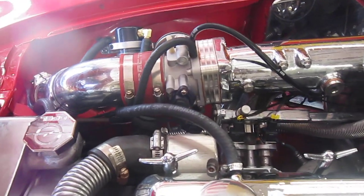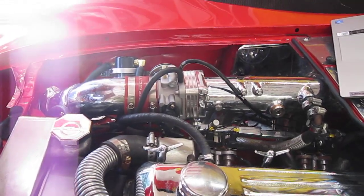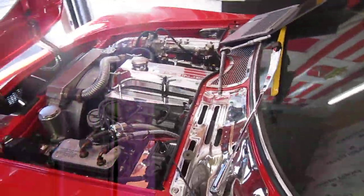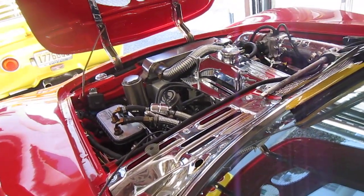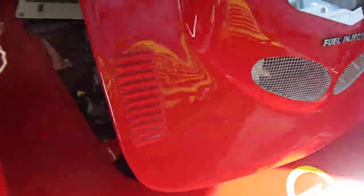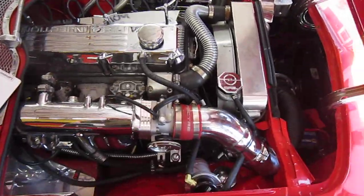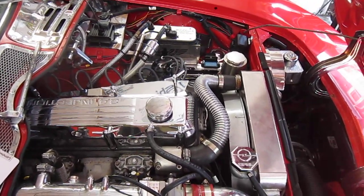I haven't actually driven it yet, but now is a good time to take it for a pick. I just got done with the tuning, everything seems to be alright. I've got a funny rubbing sound coming from my fan or my belt up front.